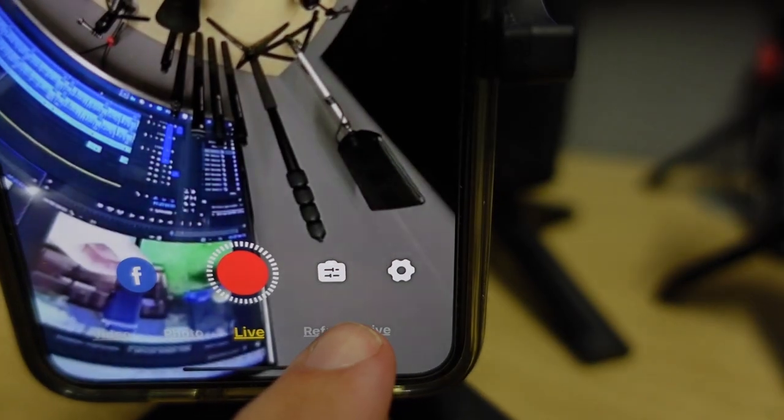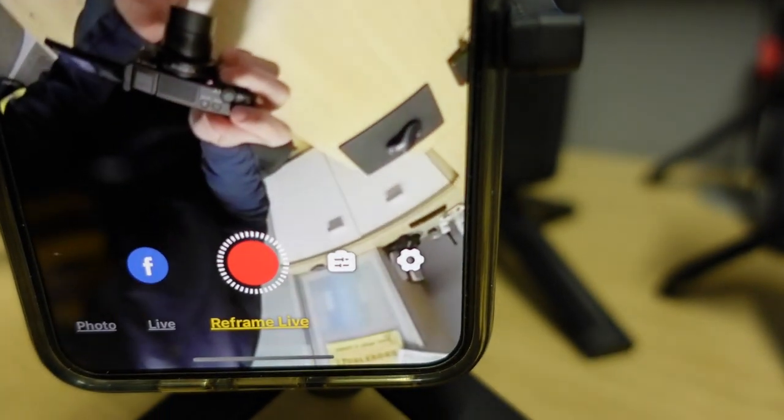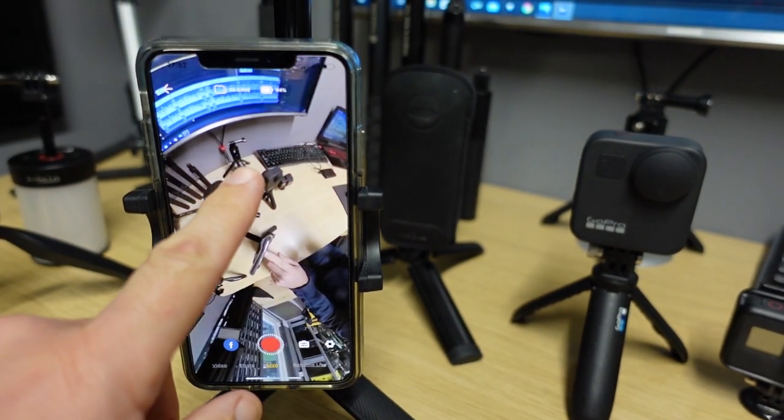I'd say this is my only criticism of this selfie stick — that you can't take the phone holder off. You can fold it down out of the way, but ideally you'd want to remove it entirely, because it can appear in your selfie stick shots if it's folded up the wrong way. And for shooting in 360 you really don't need it. That being said, if you're live streaming with the Insta360 One R, it is handy to be able to swipe around the 360 image to change the angle your viewer sees.